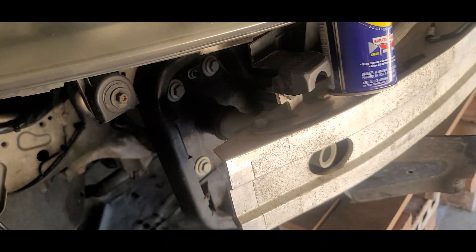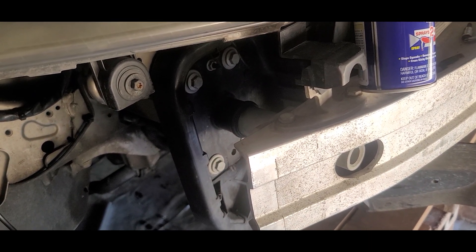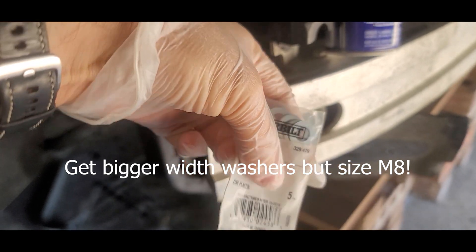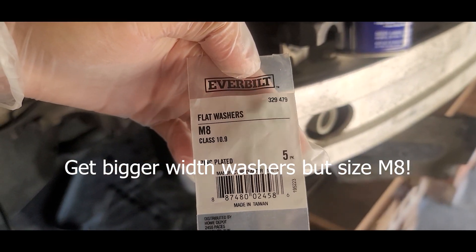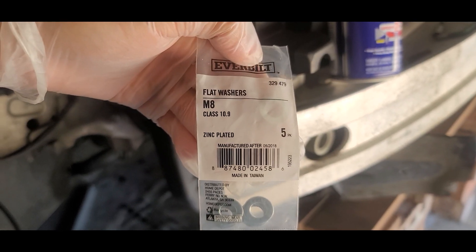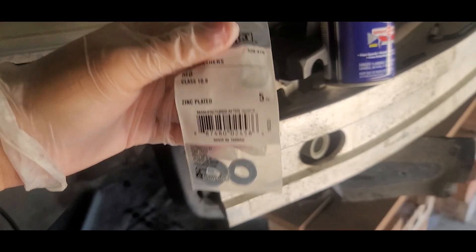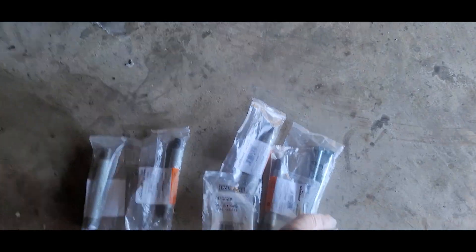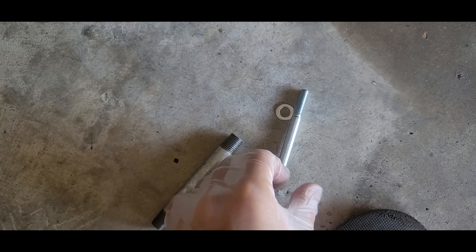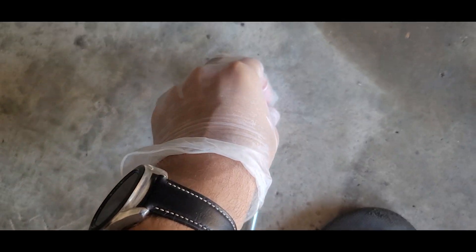You also need some M8 washers. I picked up class 10.9 ones, so these are even stronger than all the other components combined.